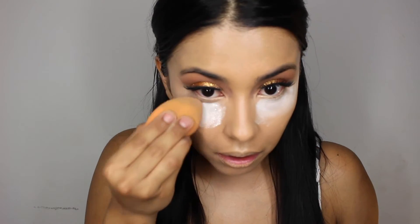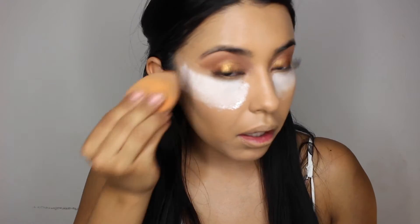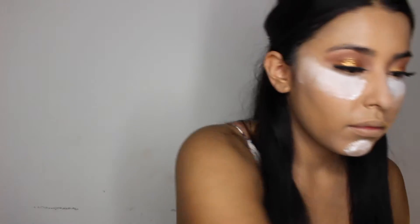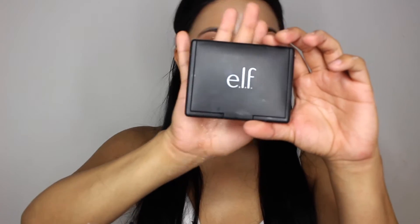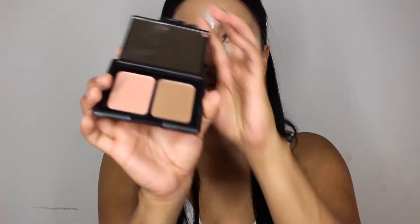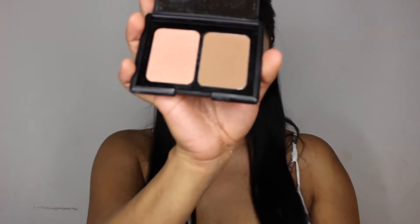I did buy this on Amazon — it's like $20. I got a little bottle just to try it out, but it looks like it's been lasting me a while. So once I run out, I will be repurchasing. Now I'm just going to go ahead and bake and go in with the e.l.f. blush contour palette. I love this and it's so freaking cheap.